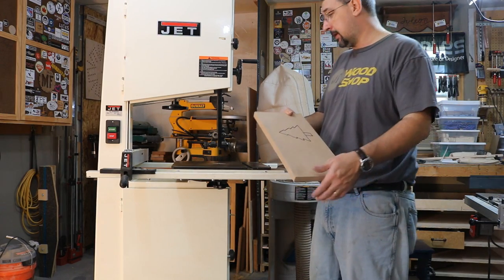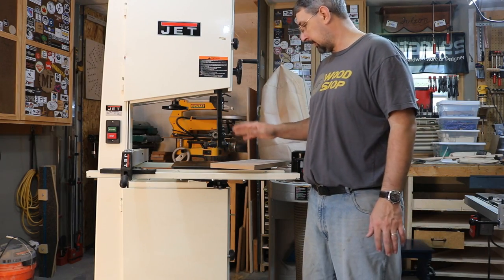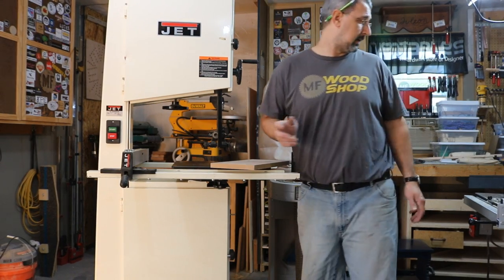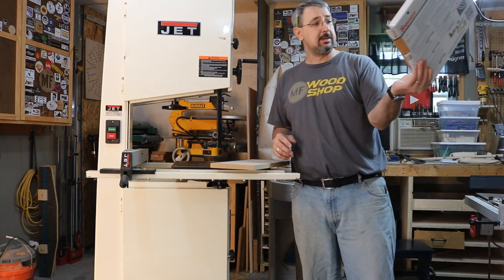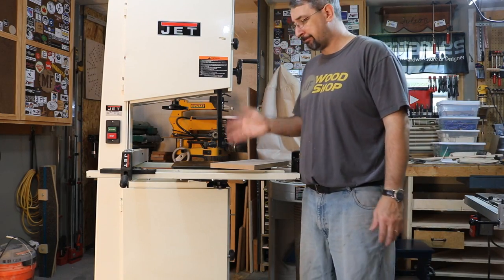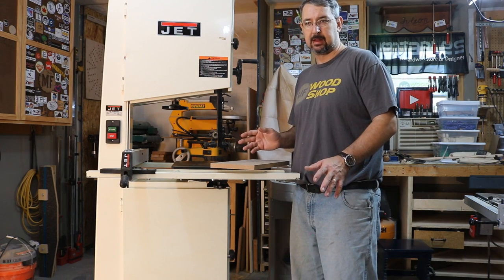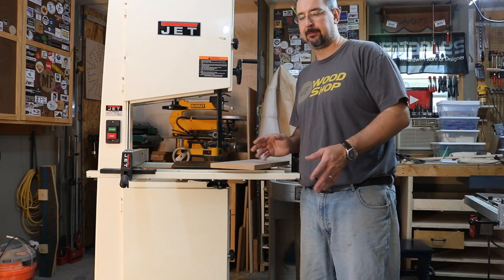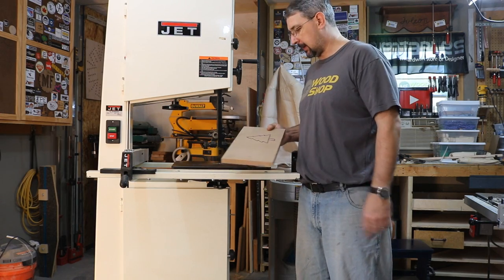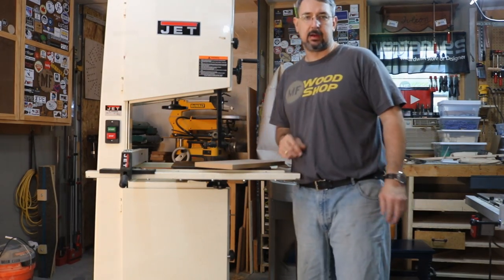I think I got everything situated and put back together. I went ahead and cleaned the tabletop and dry lubed it, so it should be good to go. I've got a quarter inch, 6 TPI blade, 123 inches long — not the right blade I want in here long term, but it's what I can get at a reasonable price right now. I threw out a little Christmas tree shape on what I think is MDF to see how this thing cuts.